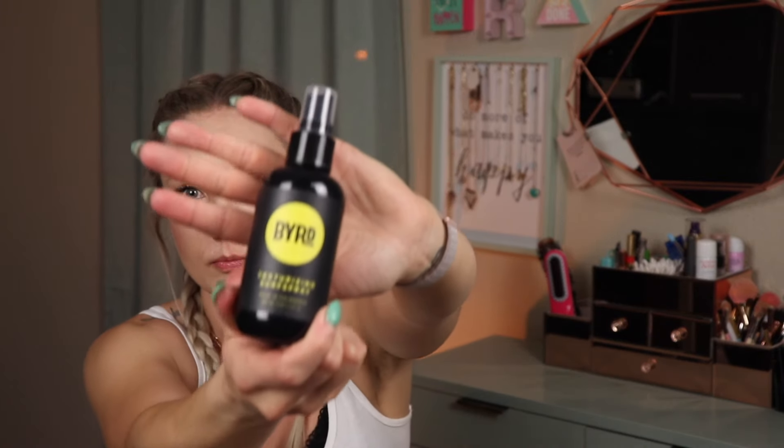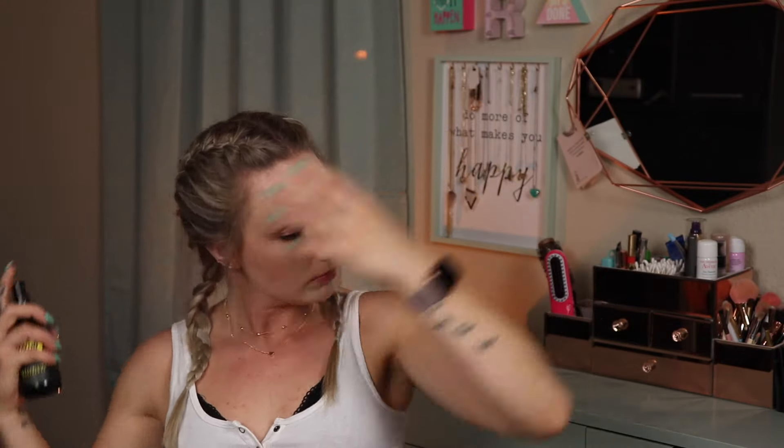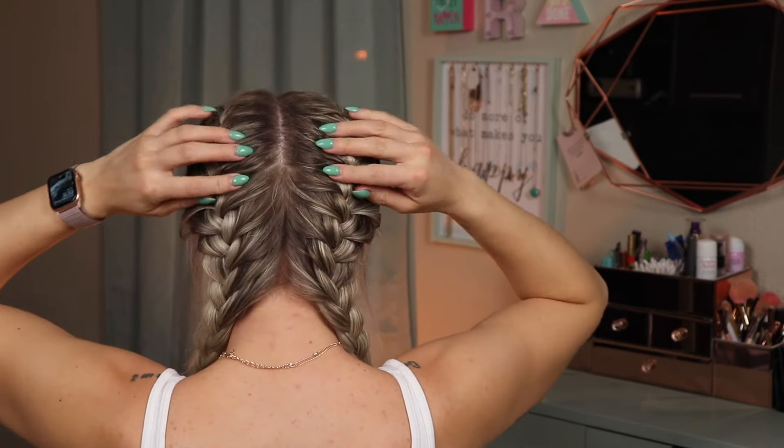The last thing I like to do is use a texturizing spray to hold in my flyaways. It acts a little bit like a hairspray, but a lot less sticky. I also like the texturizing spray because when I take the braids out, it helps hold the natural wave from having my hair in the braids. There you have it, and that's how I French braid my hair.